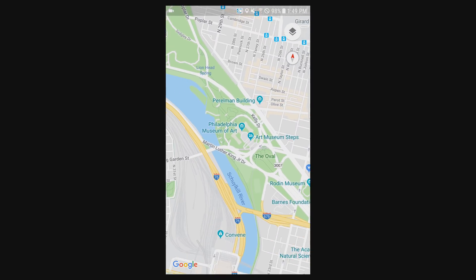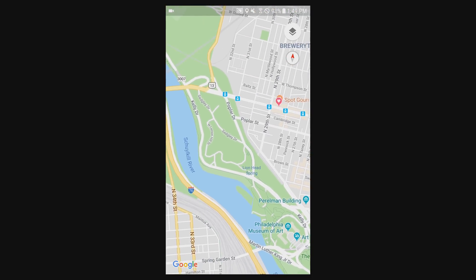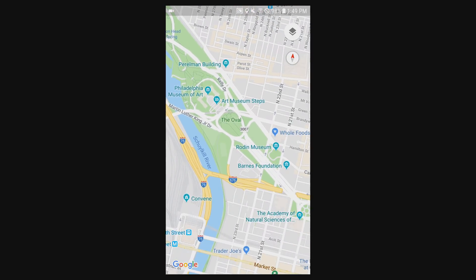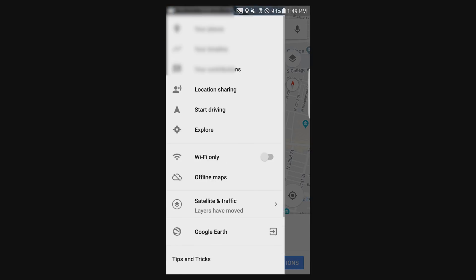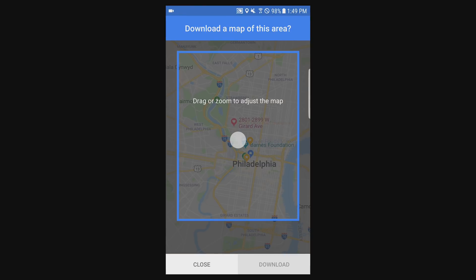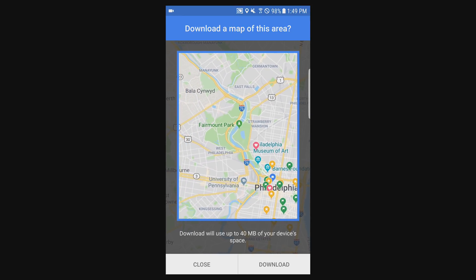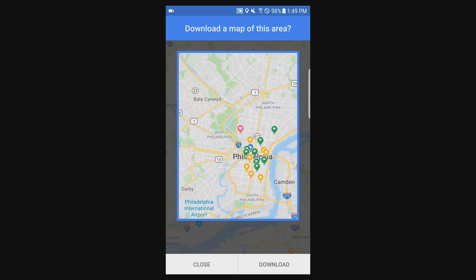Next up on Android. This is on my Google Pixel 2 — pretty much the same thing. I'm going to select a slightly different part of the city of Philadelphia and then download it. You will swipe over from the side of your screen and get a very similar looking panel that you did on iOS. Just go into offline maps, select your own map, then you can drag around and zoom however much you want.